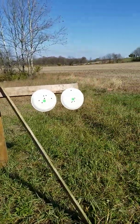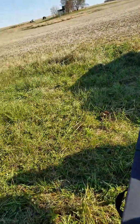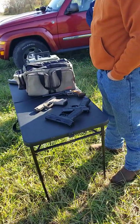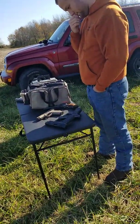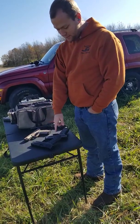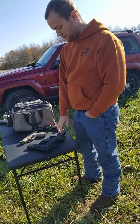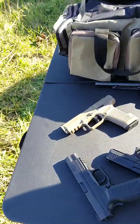Ryan, which one was your favorite? It looks like you shot the Canik and the Glock better — which one felt the best? He said the Canik probably felt the best. Rating them first, second, third — he'd go with the Canik first, then the Glock next because he likes the feel of the Springfield but it didn't seem to perform as well for him, so the Springfield comes in third.